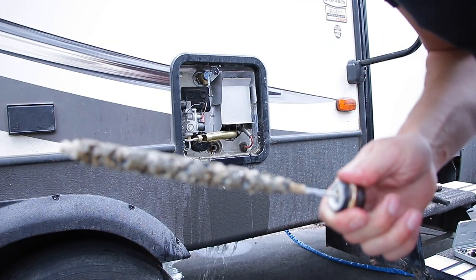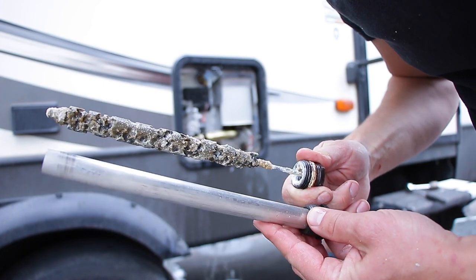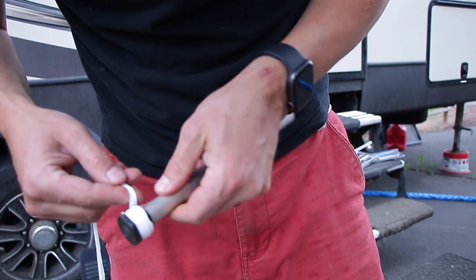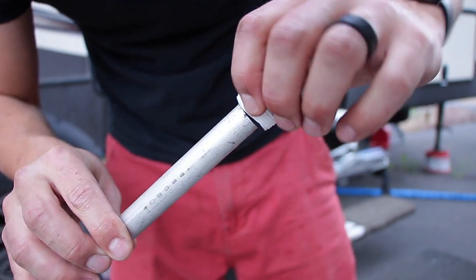When you compare the old one to the new one, that's when the difference becomes really apparent, so it's definitely time to replace our anode rod. They say these can last up to four years, but when you're full-timing and in some pretty poor water spots, you're going to want to change them closer to two years. This is about two and a half, maybe three years of use, and I think we should change it a little bit earlier.